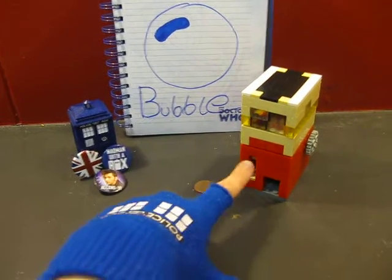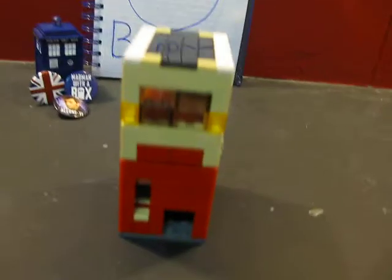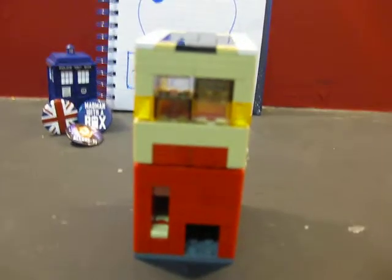So this is a Lego gumball machine. And it's really cool, I think.